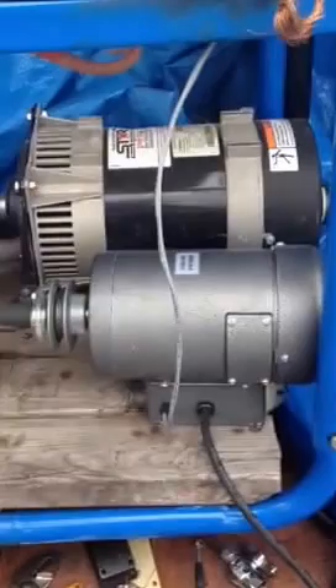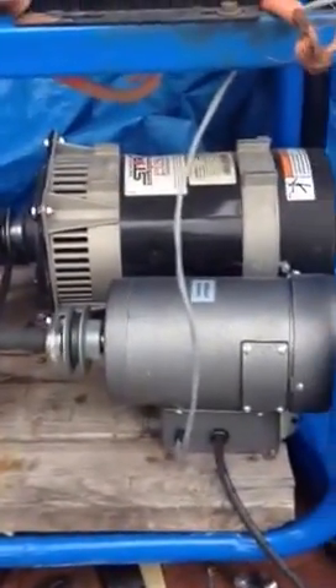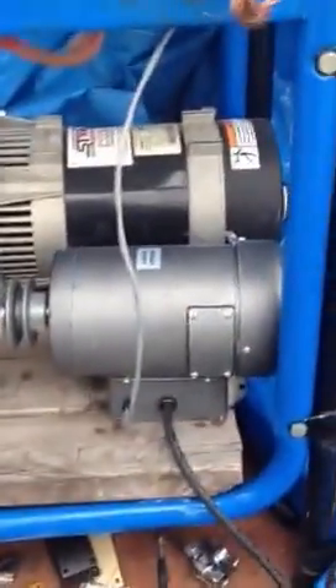Everybody says that's impossible, but I'm here to tell you I'm doing it. It's because the energy is actually coming out of the atmosphere. I've also got this other DC motor set up, and it's actually putting out voltage too, which you could use to recharge — you could charge a battery bank and keep this running.